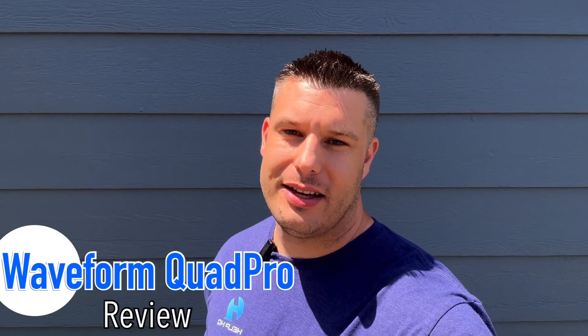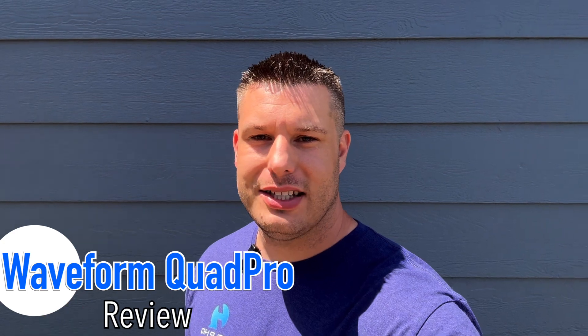Today we're going to be taking a look at the new Waveform Quad Pro antenna and comparing that directly to the original Waveform 4x4 MIMO antenna, seeing if there are any differences with the brand new one. Waveform was nice enough to send this over for review, and this is going to be by no means an installation video, but we will look at what you get in the kit and then directly compare metrics and speed tests to the original antenna.